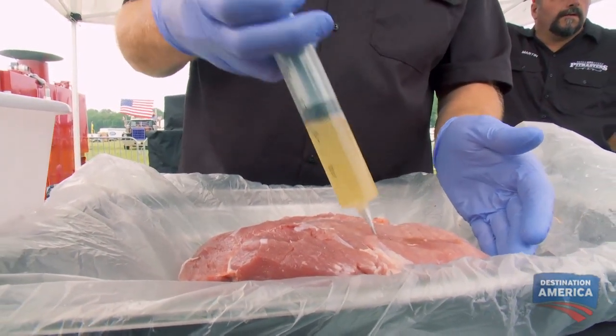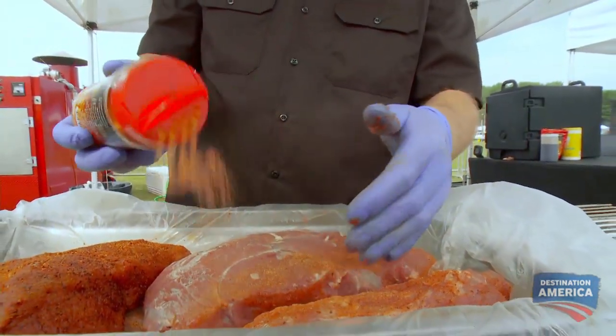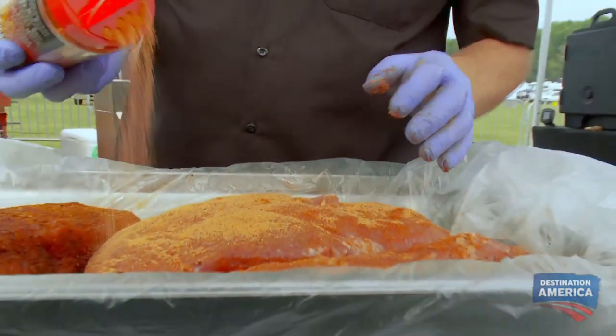After I inject the cure in the ham, I'm gonna apply the honey rub. This is a honey-based rub: salt, onion powder, garlic powder, sugar, paprika, and honey powder. I'm hoping to sweeten this — it'll melt down into the meat a little bit when it's being cooked.